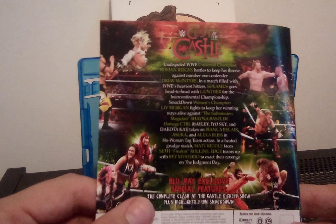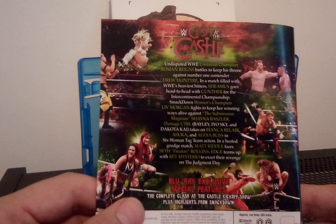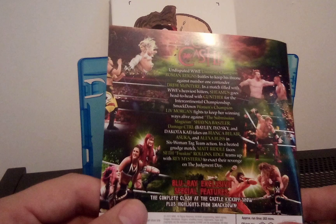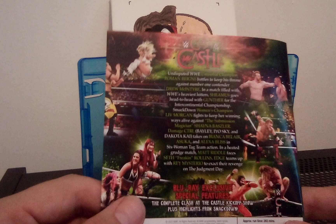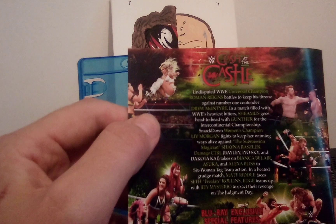The Blu-ray exclusive special features include the complete Clash at the Castle kickoff show plus highlights from SmackDown, with a 283-minute runtime. We also have Shayna Baszler and Liv Morgan at the top there.